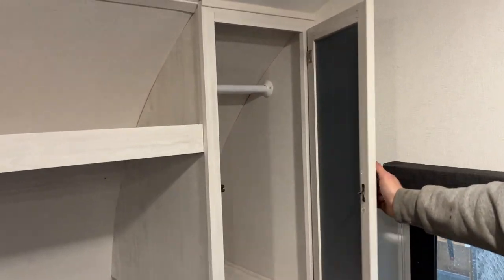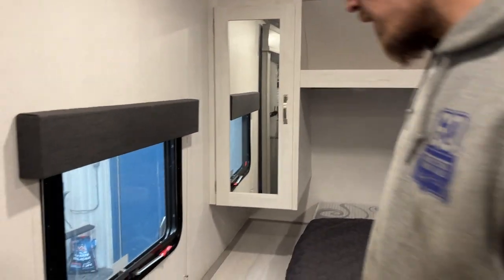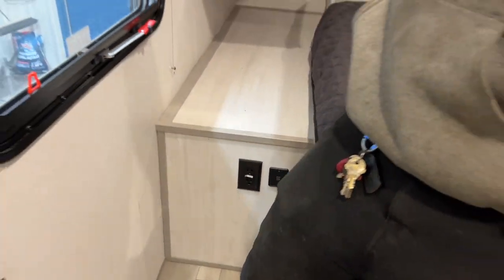There's a little closet space on either side of the bed. There's also a little reading light over each headboard area, as well as power outlets and USB outlets on both sides.